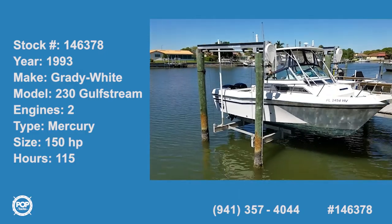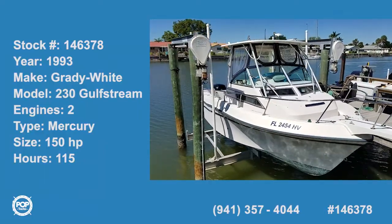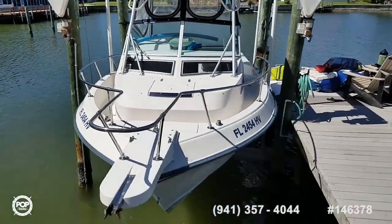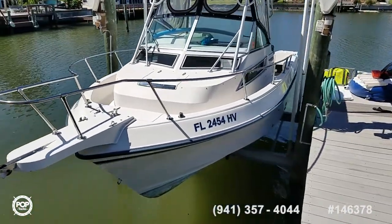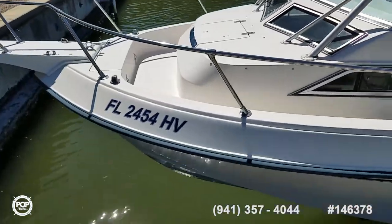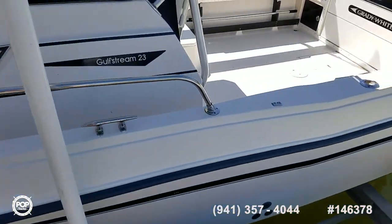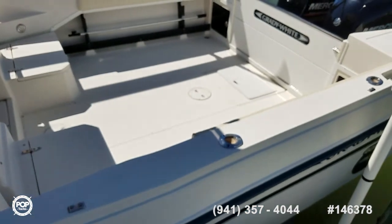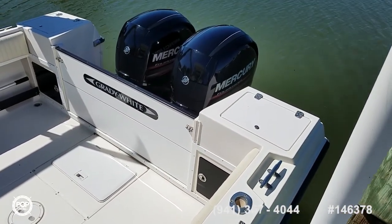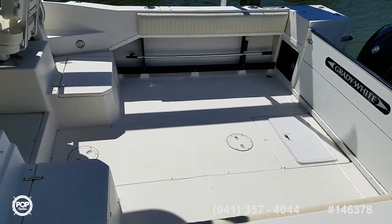Hello and good day. Andy here with Pop Yachts. We're checking out a really cool fishing and cruising ready Grady White 230 Gulf Stream. The hull itself is a 1993 model in beautiful condition inside and out. This is the second owner that purchased it in 1994. It's been repowered with 2013 Mercury Twin 150 horsepower four-stroke outboards, just over the 100 hour mark on them.